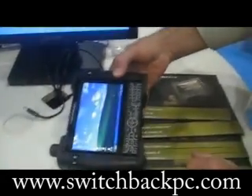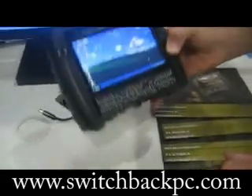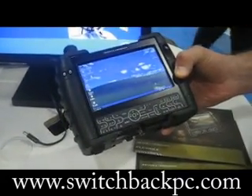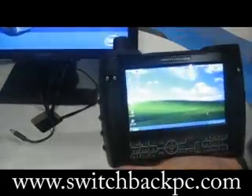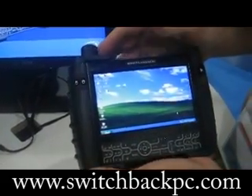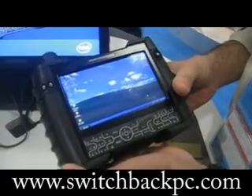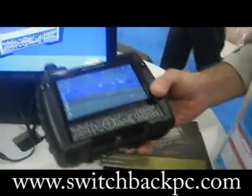Currently this unit has a 1 GHz Celeron with a 950 chipset. A new version of the product is coming out next year with a 1.6 GHz Core Duo, though the chipset for that hasn't been confirmed yet.